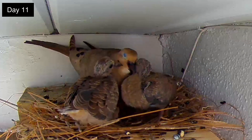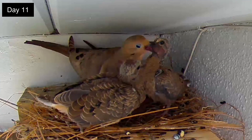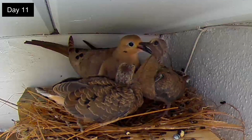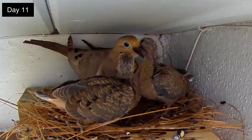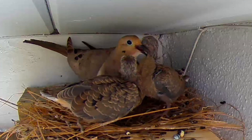The squabs seem huge compared to her and have a big appetite. This feeding will last only 3 minutes. It seems like the parents are conditioning the squabs to anticipate food with the cooing, which will be handy later on.